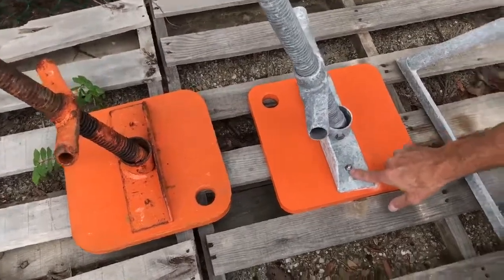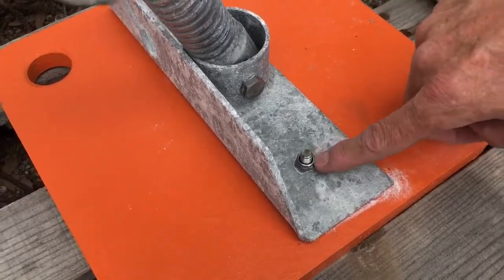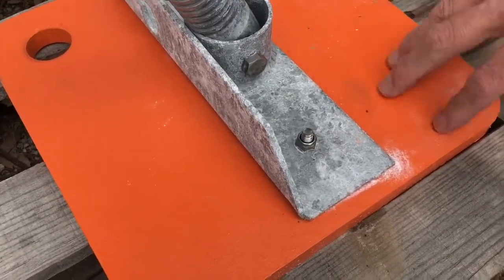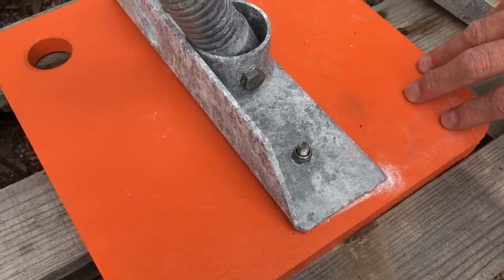It just needs pressure washing to get the salt off of it. This right here is not a point that rots out because this is 316L stainless. And when the plywood gives up, we go ahead and put the backing nut on it for you. So you just take it loose with a DeWalt battery-operated drill, and in a matter of one or two minutes you can have a new piece of plywood up there. So it virtually eliminates maintenance.